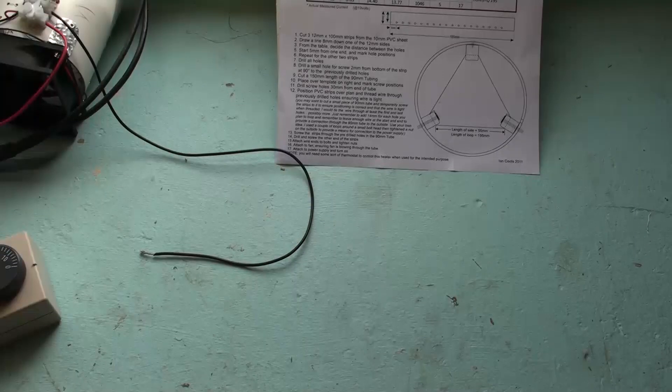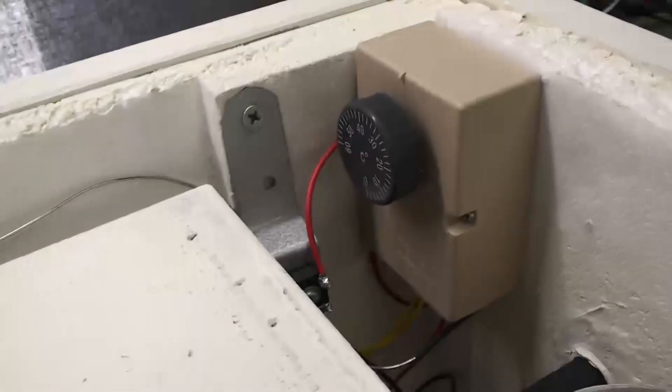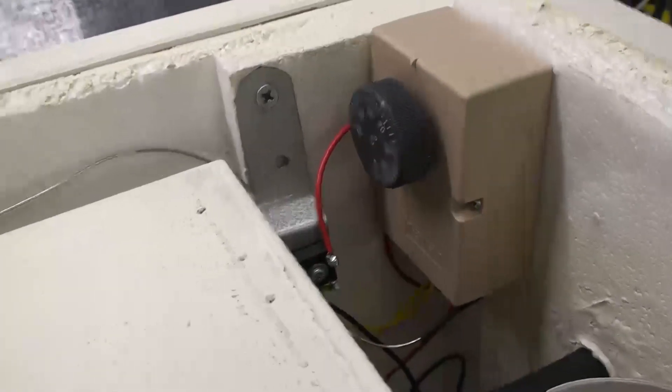What I'll do now is put everything together — I'll put the hive in the box, fit the heater, and fit the thermostat, and I'll show you the finished project. The project is all but finished: the heater is mounted in the box, the thermostat is mounted in the box, and the bridge rectifier is mounted in the box, with the hive sitting in there.